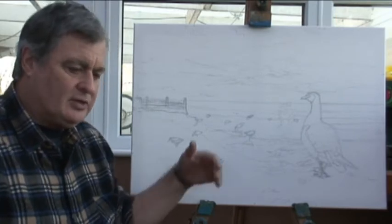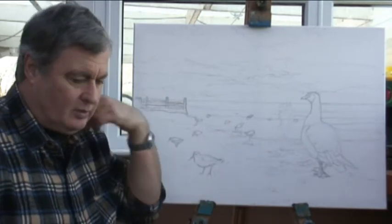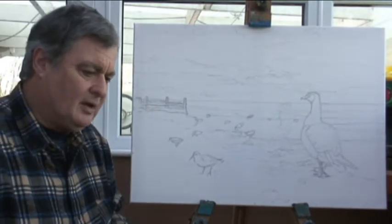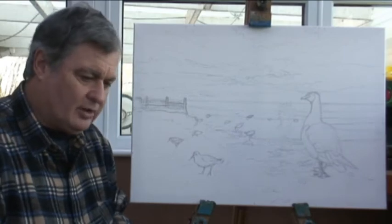I get to work directly doing the background first, again leaving the bird parts out until the end, working my way gradually up from the mid-tones to the darks and the lights again, the same sort of way, this time with more opaque paint, slightly heavier paint and of course more vibrant paint with the oils.